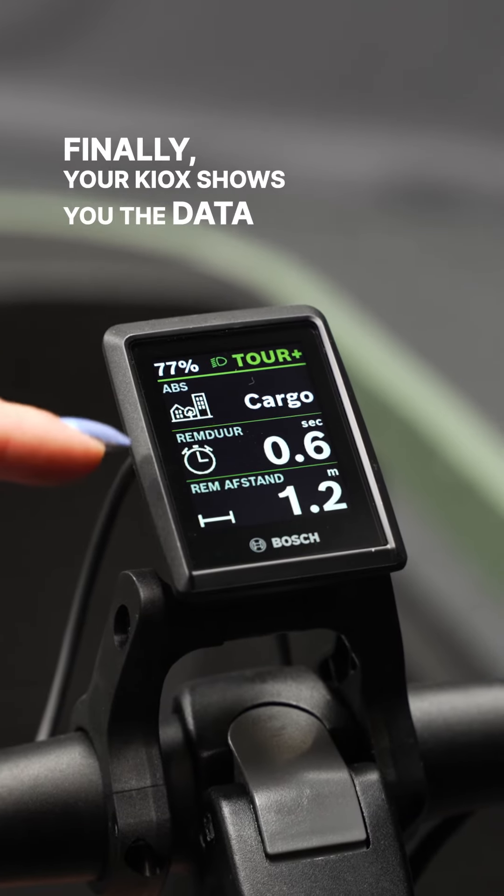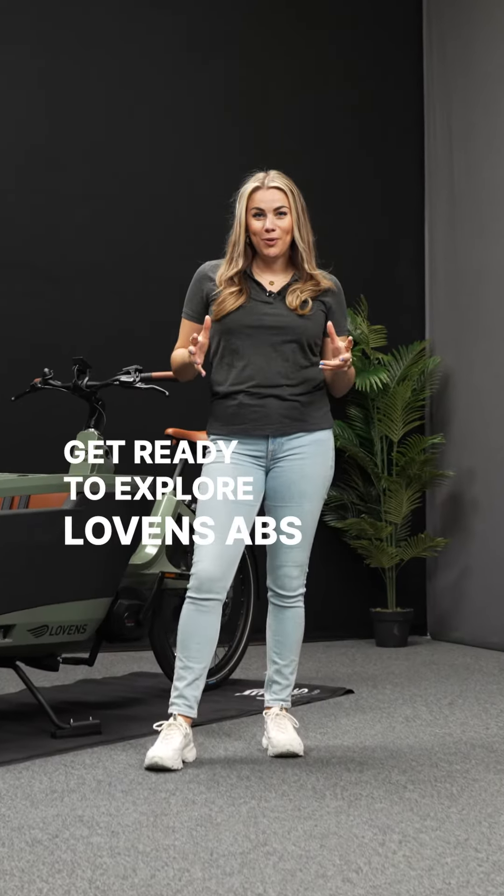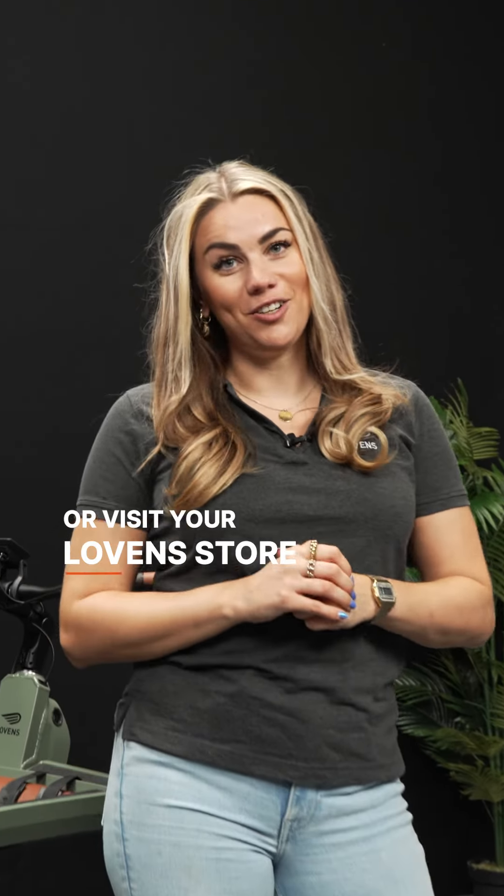Finally, your display shows you the data of your braking time and braking distance. Get ready to explore Lovens ABS — go to lovensbikes.com or visit your Lovens store.